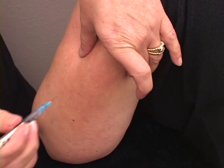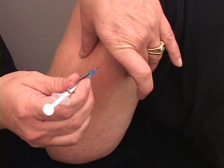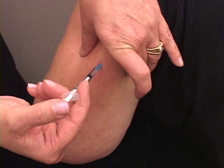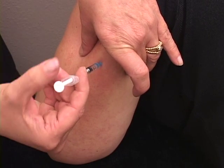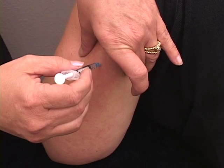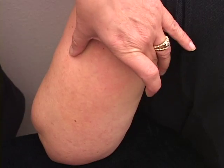Remove the cap from your needle, pinch, and go straight in. Then slowly inject your fluids. Once you have it all in, count to ten, then remove your needle. And your injection is complete.